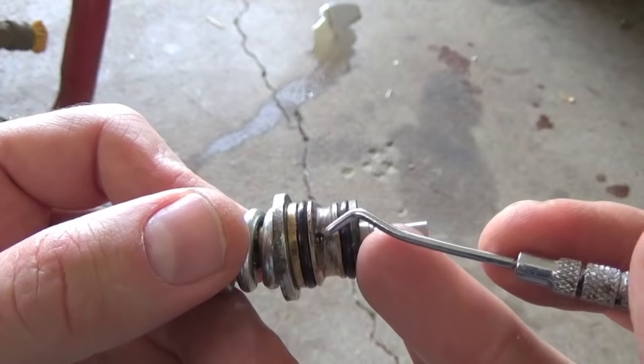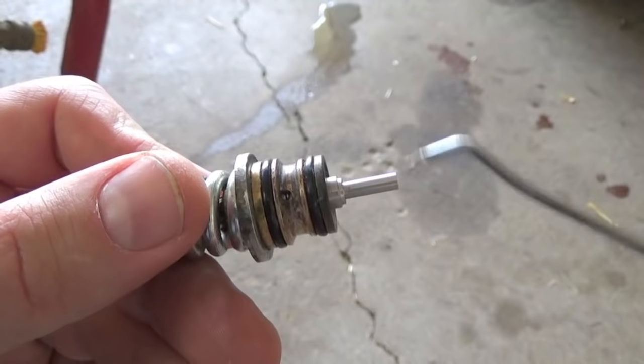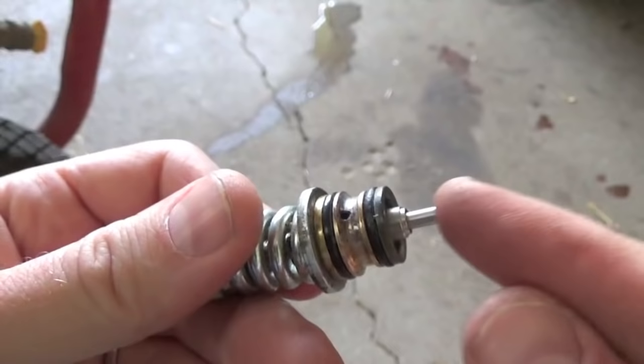Most people forget to tell you that you need to make sure that this little port here on the side is clean. Get a little pick or something, stick it in there, clean it out, make sure there's no debris blocking that little port.